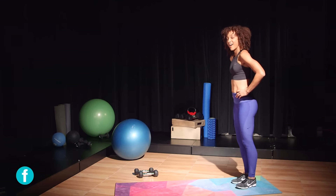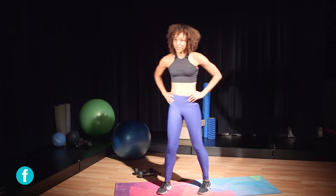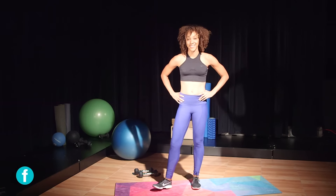And now you guys are ready for the weekend. Five moves — that's it, that's all you needed. See you guys next week!